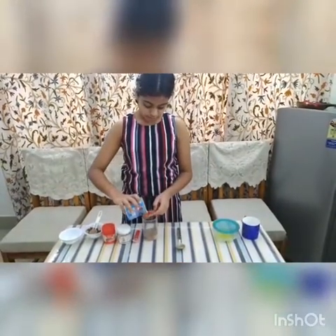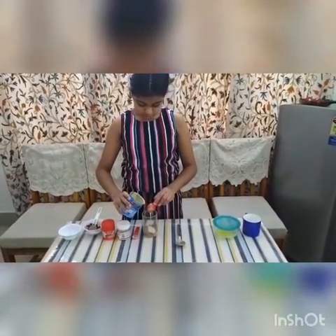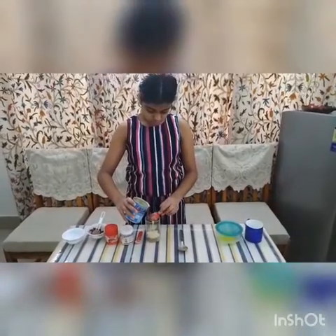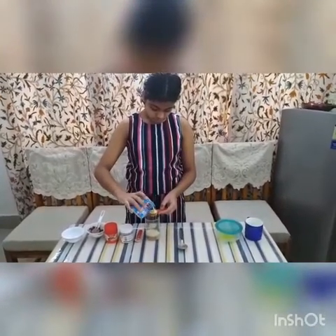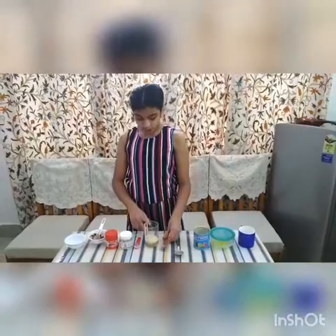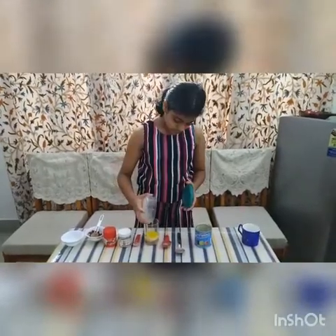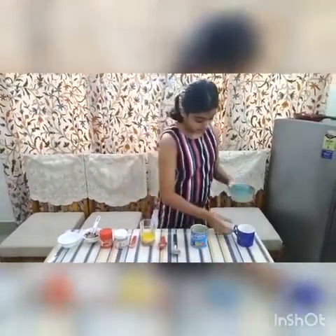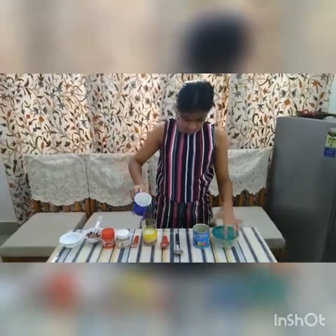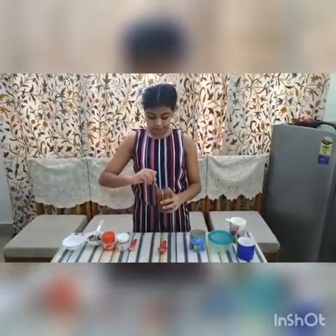Now we are going to add the wet ingredients. First we are going to add the condensed milk — 3 tablespoons. Now we will add melted butter, 2 tablespoons. Now we will add the milk. Mix well and ensure that there are no lumps left.